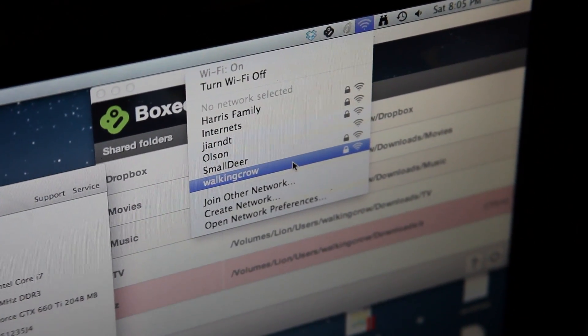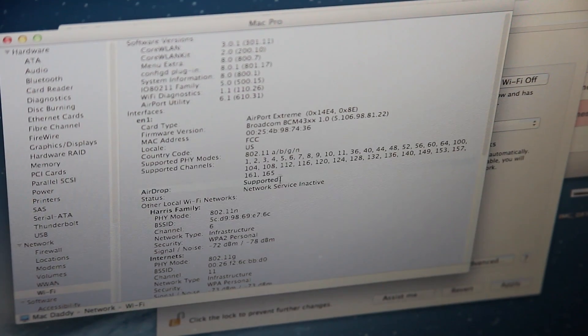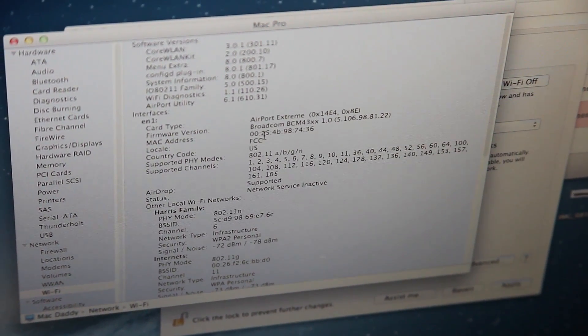It sounds a whole lot more complicated than it really is. Basically, you just get the parts, make them fit, and put it in the machine. That simple. Braggable thought it'd be a really cool tip to share with everybody. There you go.